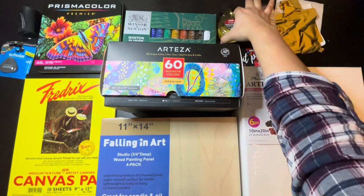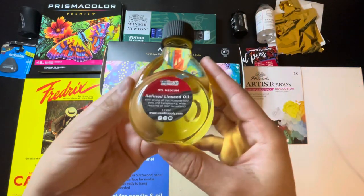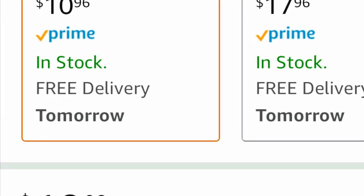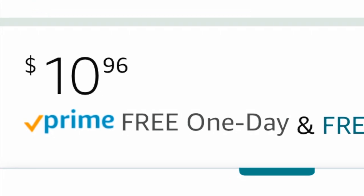Next, I bought some linseed oil, which is a slow-drying medium. For a 125ml bottle, it costs $10.96.